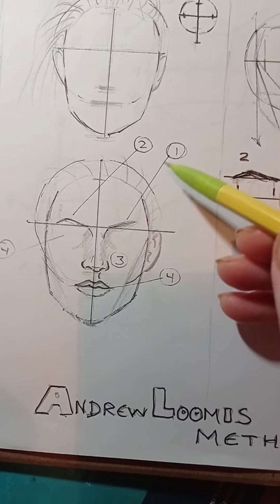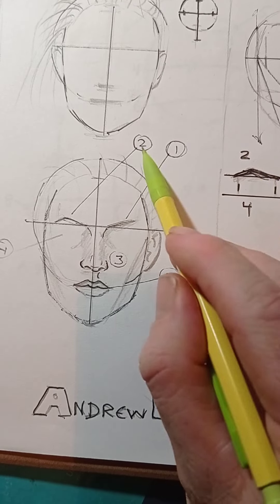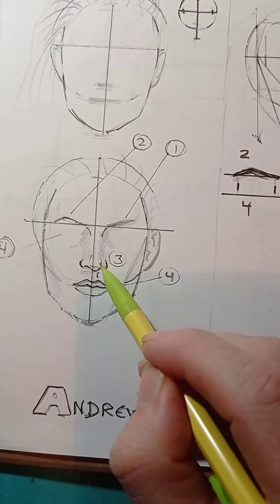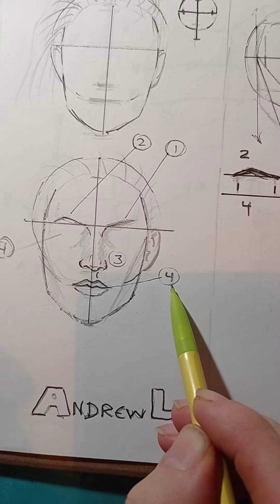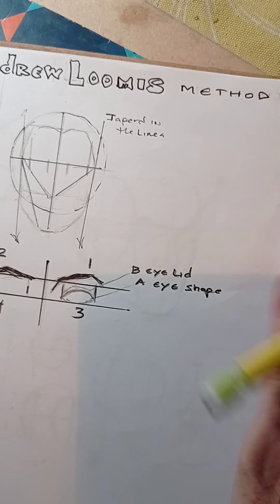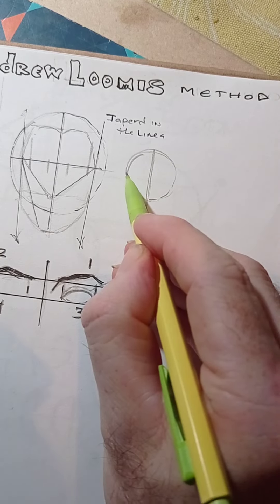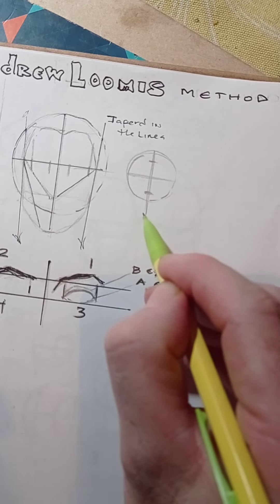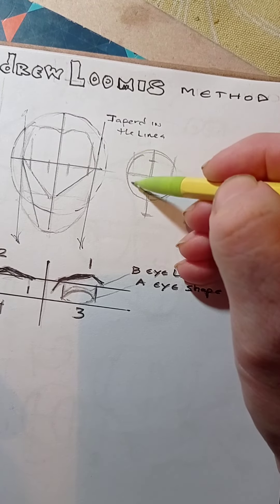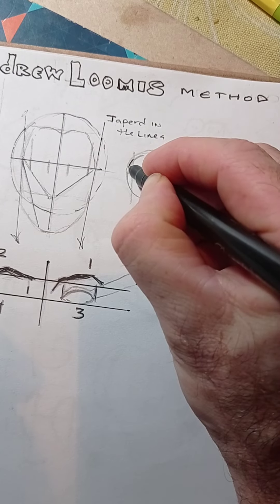I started working with the eyebrows, then the other eyebrow, and I number them because I number all my step-by-step processes. Then I worked with the nose, and after that number four - the mouth. This method is very simple: start with a circle and geometric lines where the features will go, then slice or taper in on the sides. I'm going to do this in ink so you can see it more clearly.